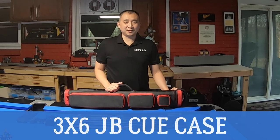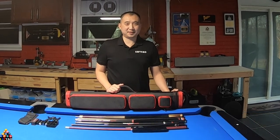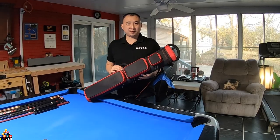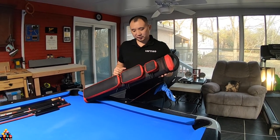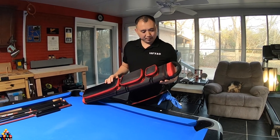What's going on YouTube? Today's video is going to be on my new JB Case. I ordered this JB Case from Saber and I ordered the 3x6, meaning it'll hold three butts and six shafts. This is a red and black.